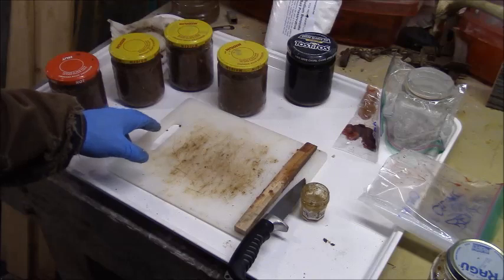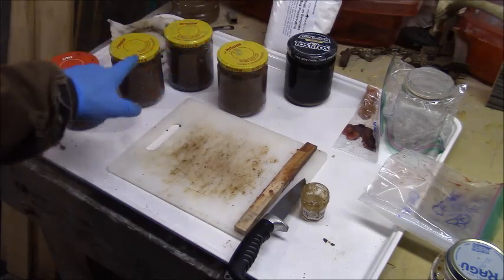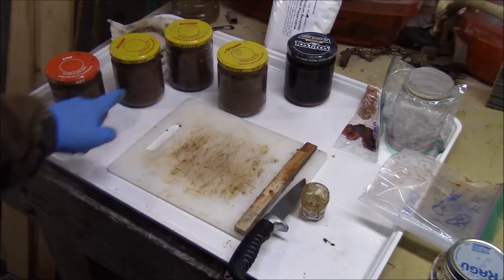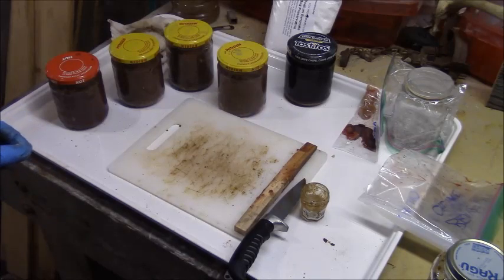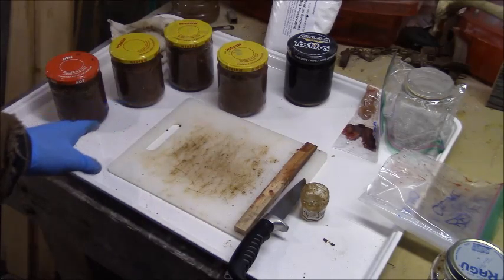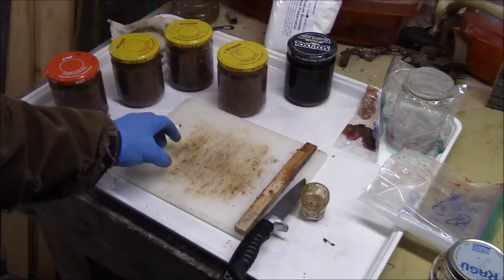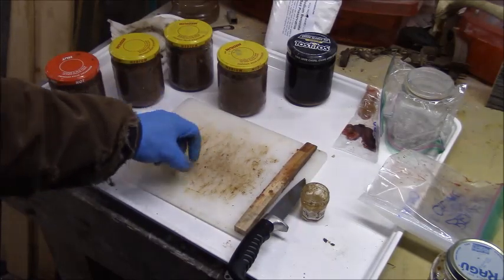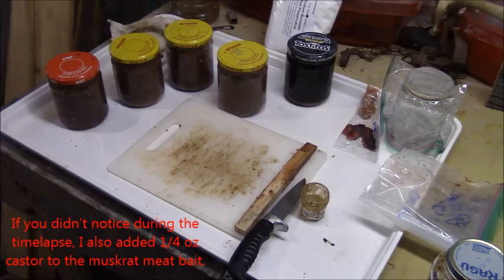I was able to squeeze the two large sacks into two of the jars, and then each of the other two got two smaller sacks. The smaller sacks didn't produce nearly as much sack oil, but I gave those ones a little bit bigger pile of the chunks that I chopped up. You can't be too picky with this stuff - we're not doing exact science.